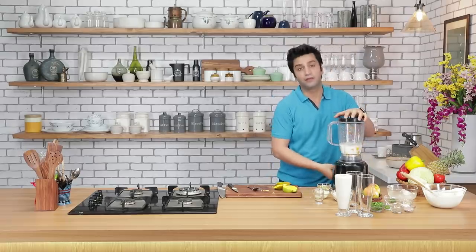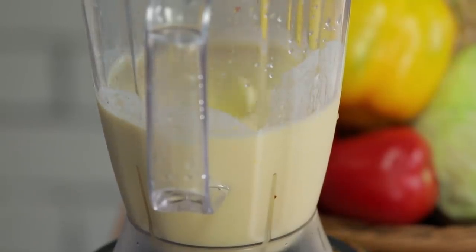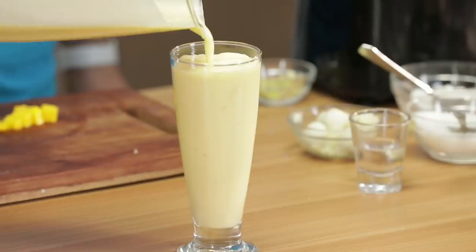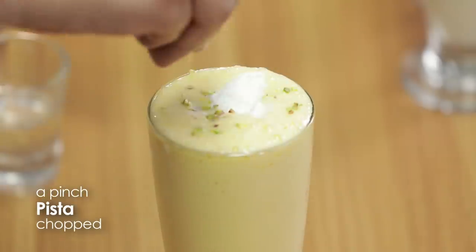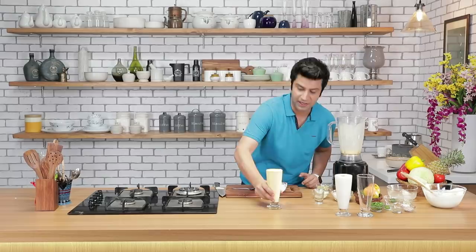Let's blend it. That's it — one fresh glass. Ab is ke upar hum dalenge humari mango lassi. On top I have some malai, thoda sa pista, and of course thoda mango ke dices. Look at that beautiful mango lassi — done.